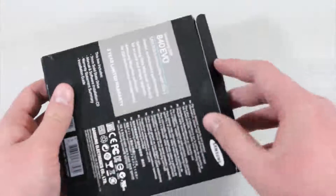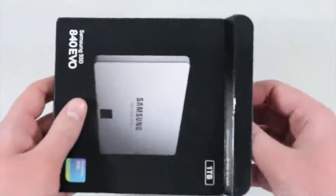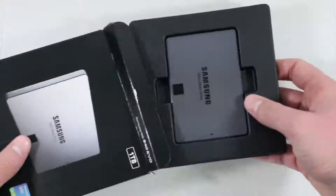I figured I might as well unbox it anyways because you guys tend to like those videos. So let's see what we do get inside, if we get anything other than just the SSD itself.